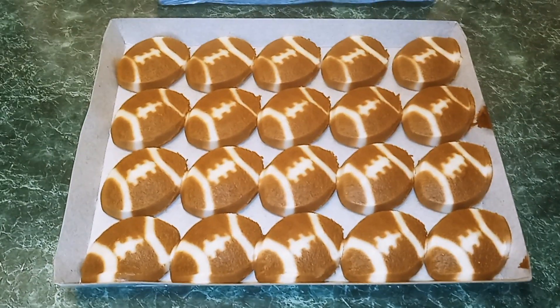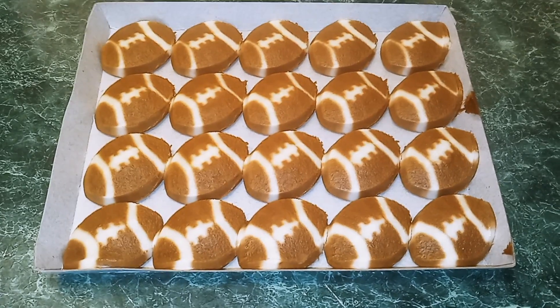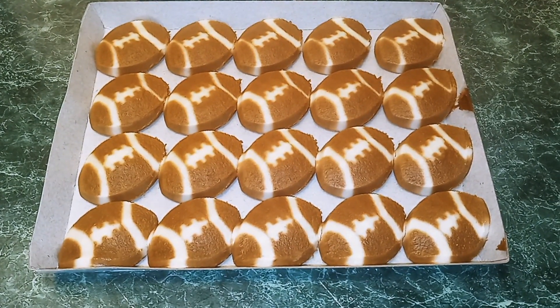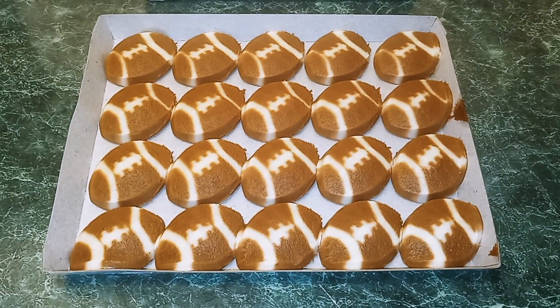Okay guys, this is what the cookies look like. So we're going to get a cookie sheet lined with parchment paper, and you want to set your oven to 350 degrees.